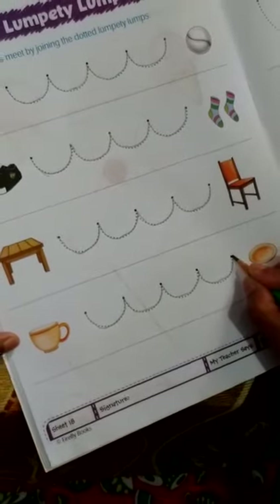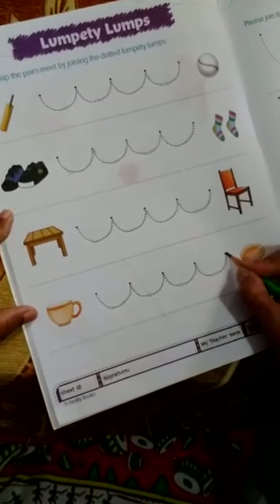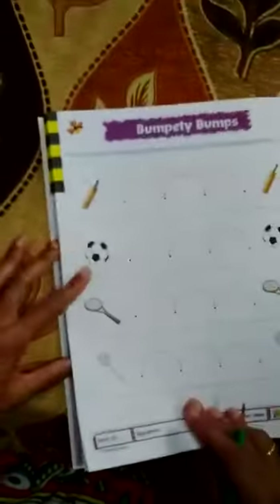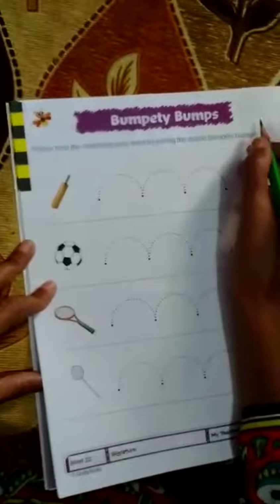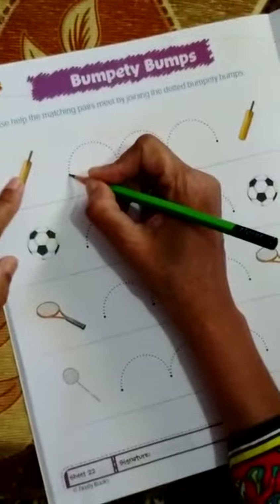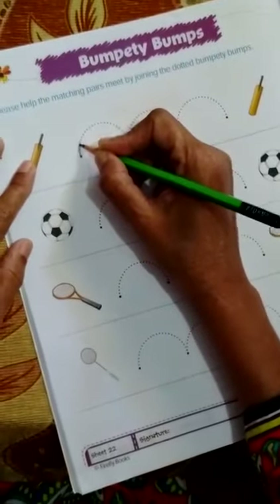Children, did you watch the activity? Now it is another curved line that is called the bumpty bumps. Here we are going to match the pairs — a bat and a bat. This is another curved line; it's from up.